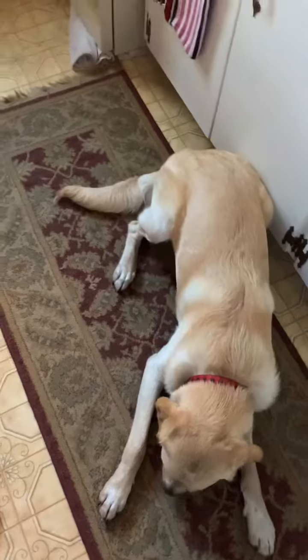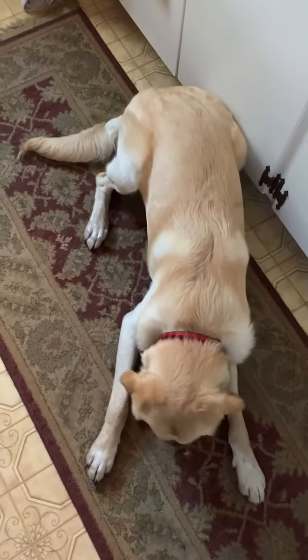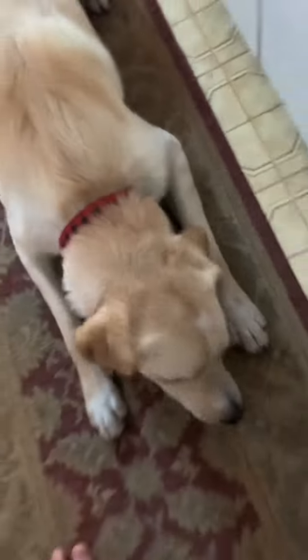Good boy. Now what you're going to do is say 'Scout, down.' Then once he's all the way down, you can give him the cookie. Scout, down. Good boy, yes.